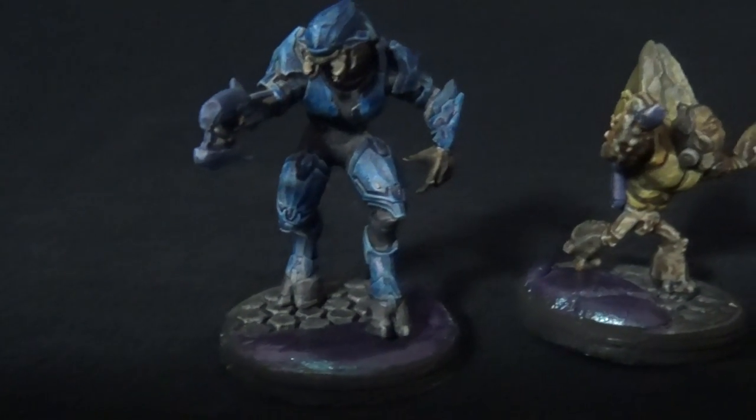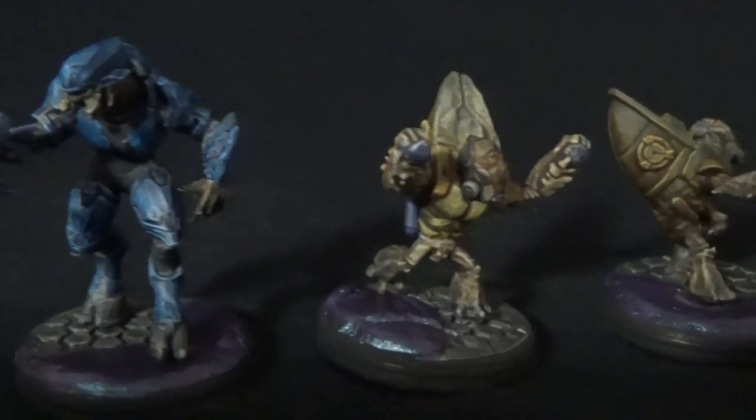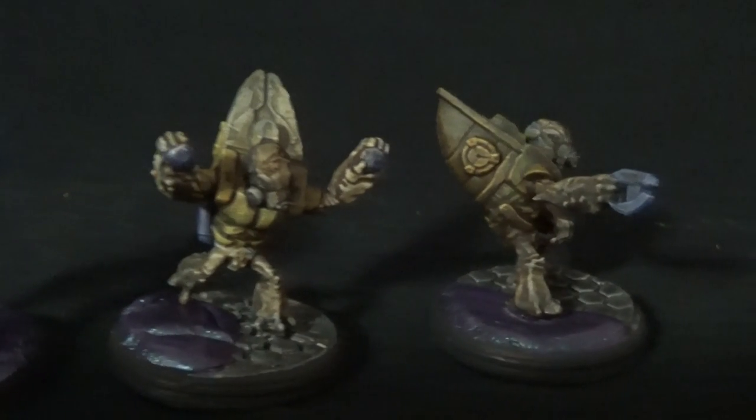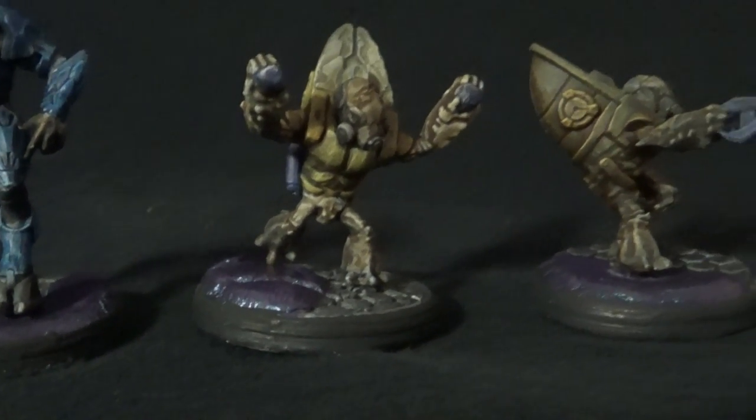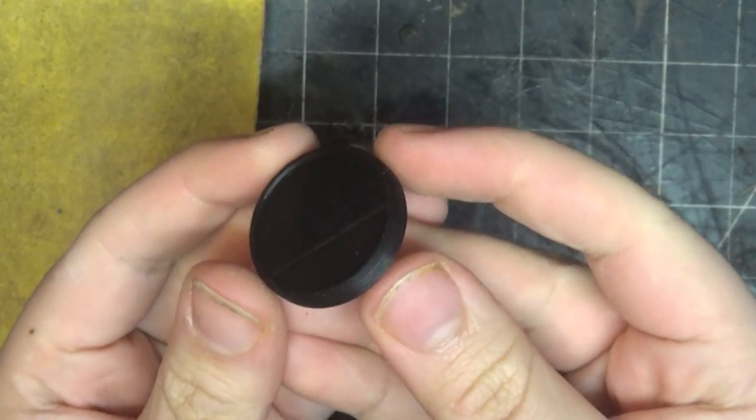I'm starting concept work on a Halo Miniature Wargame, and I need some good-looking Covenant bases. So I've made these as my first try. I think this is a good base to work off, but it needs some more iterations.